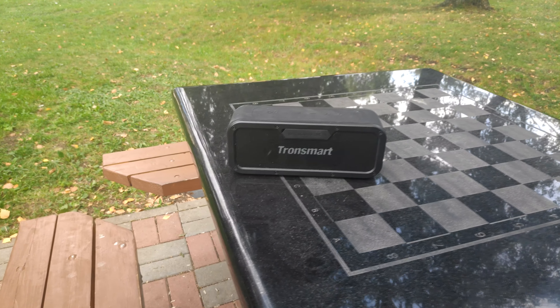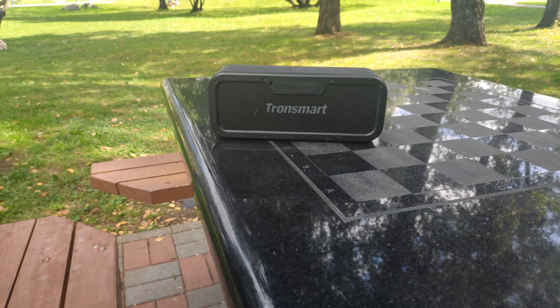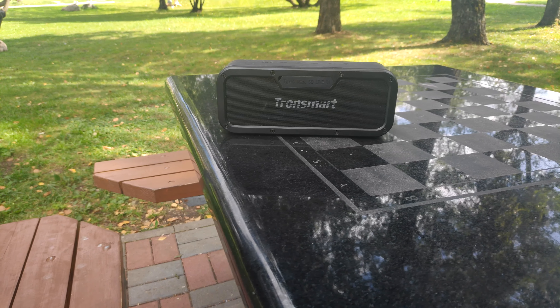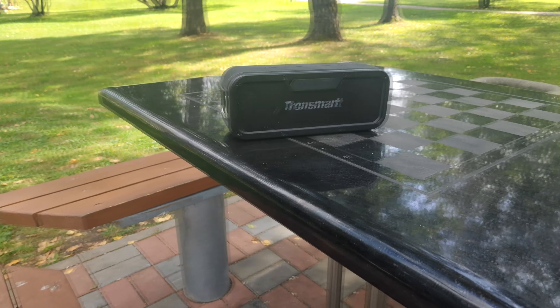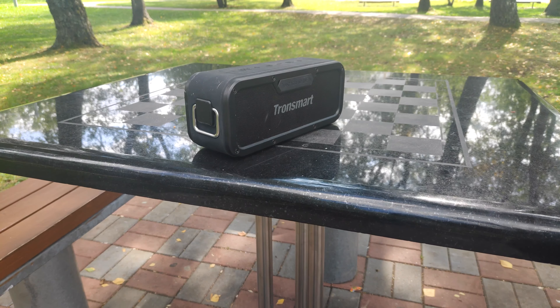Hi guys! On mostly outdoor review today — from hard-working people in China — we got the Tronsmart Element Force waterproof speaker. It was provided to me by Geekbuying, but that fact doesn't affect my opinion on the device.